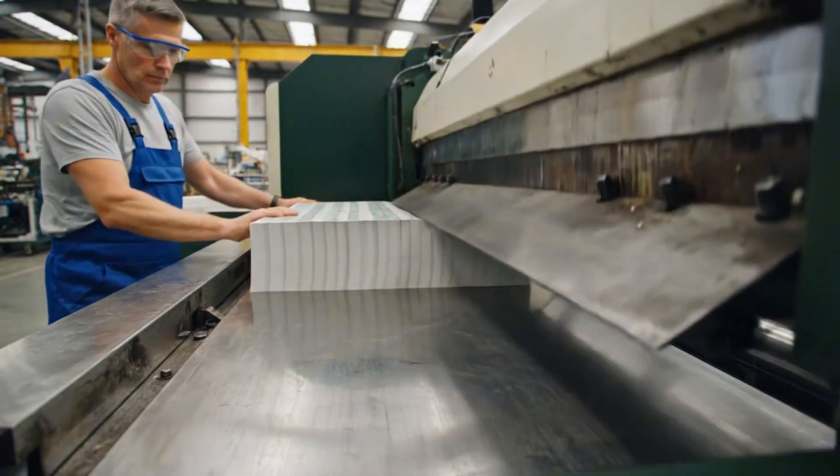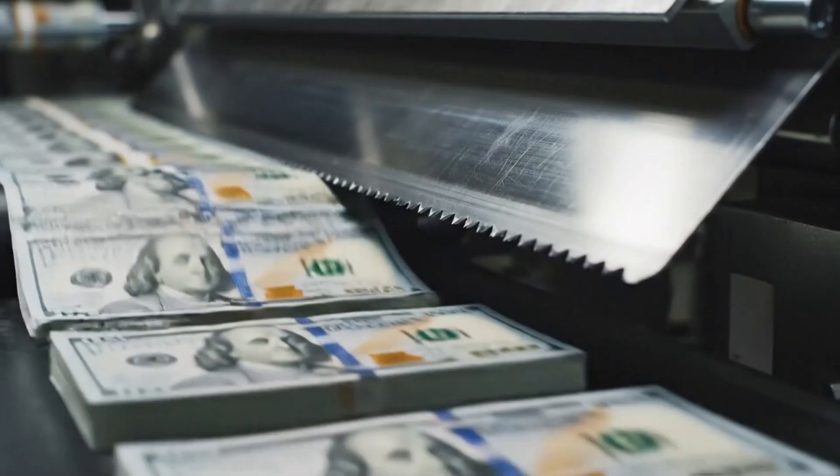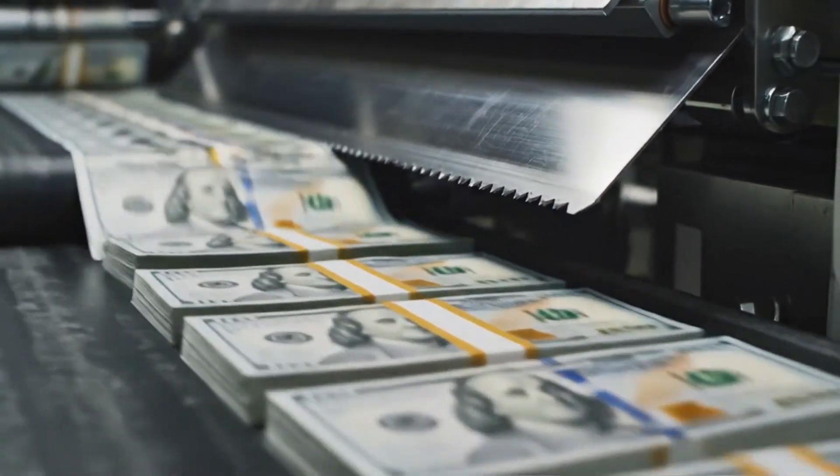Loose bills are whipped through a vacuum vortex, instantly organizing the chaotic stream into neat, count-perfect stacks of 100.